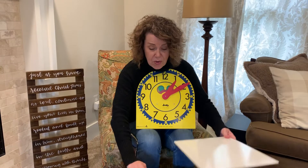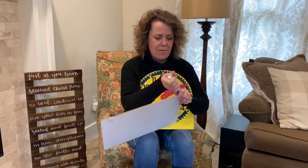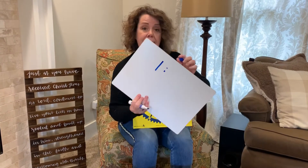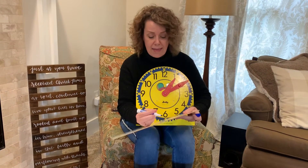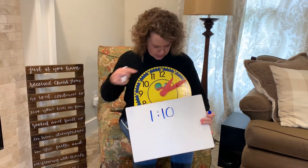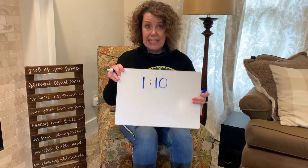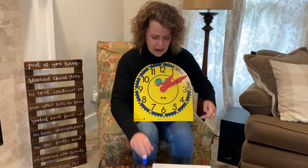I'd like to show you what that looks like when you're writing it, just to review. First of all, you write the hour first, then the two dots, and then you write down what the minutes are. So this clock right here shows one ten.